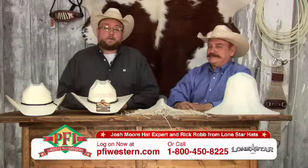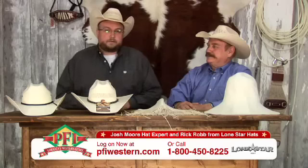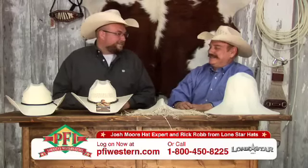One of our favorite things to do on Shopping Western Style is talk about how things are made. With us today, Mr. Rick Robb from Lone Star Hat Company. Rick, welcome to the show.